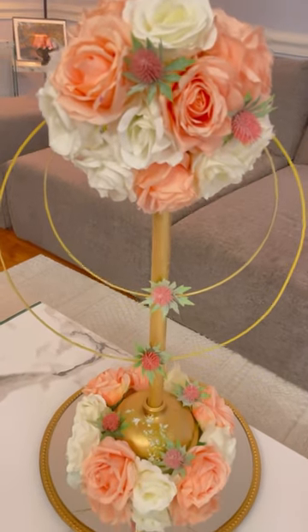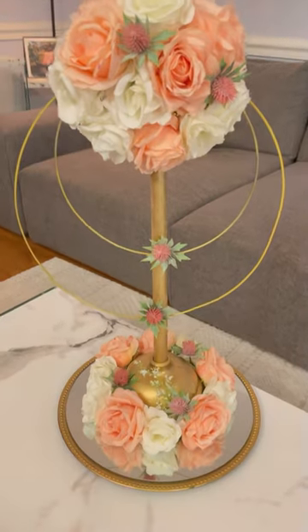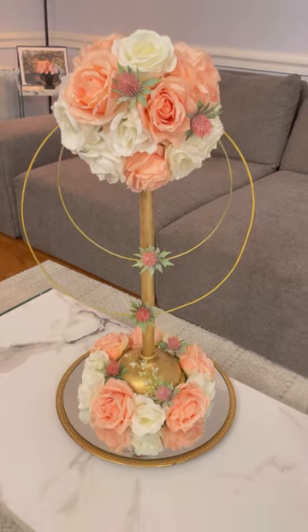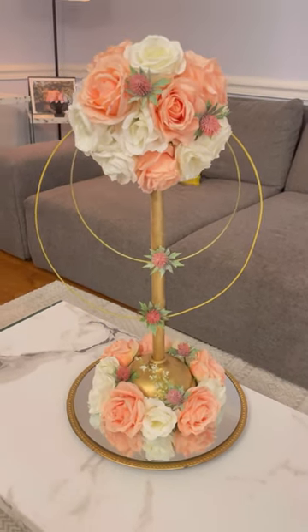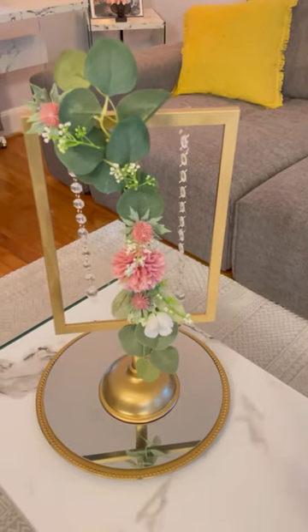Hey guys, let me show you these two different ideas that I created using Dollar Tree plungers. Please let me know down below what you guys think of this DIY. I created this one, and I also created one with a picture frame — it's not super cute, just like this one. Please comment down below and let me know what you guys think of these DIYs.